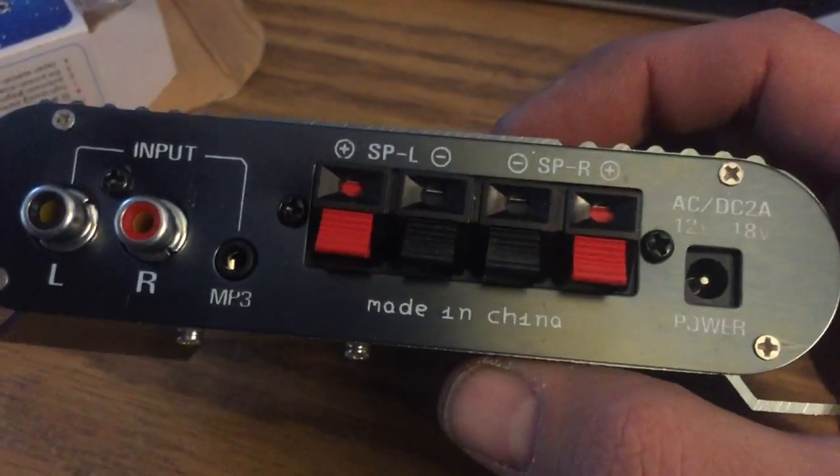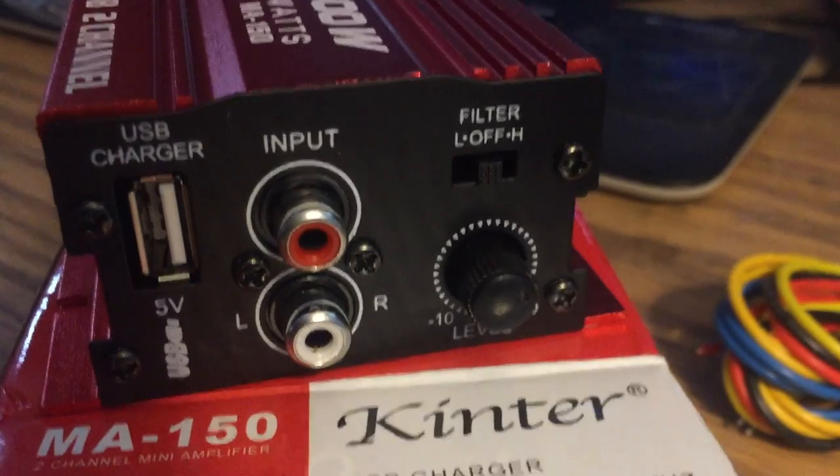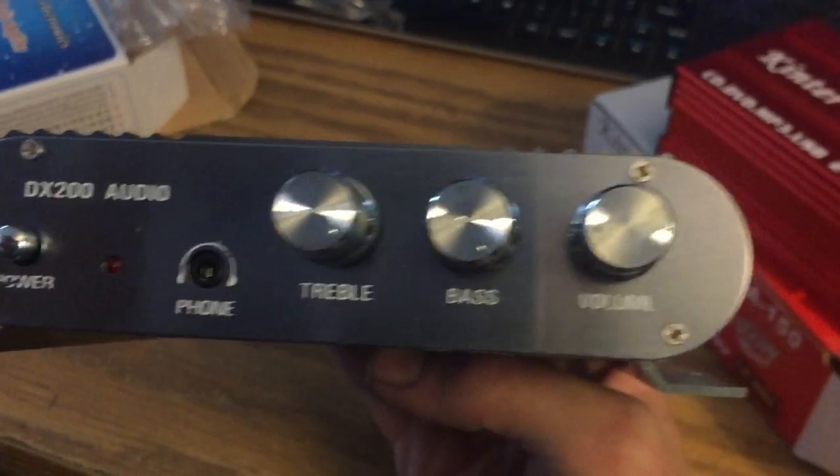This one has a headphone in as well, instead of just the audio in and speaker out. But it also has volume, bass, and treble instead of the traditional high-pass filter and low-pass filter that traditional amps have. This one has more of a volume, bass, and treble, and a power button. I hope that works.